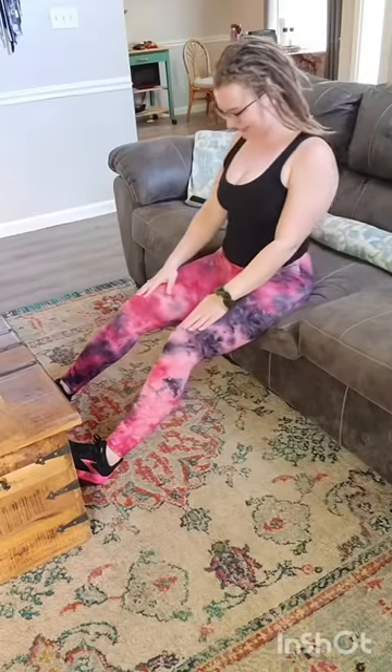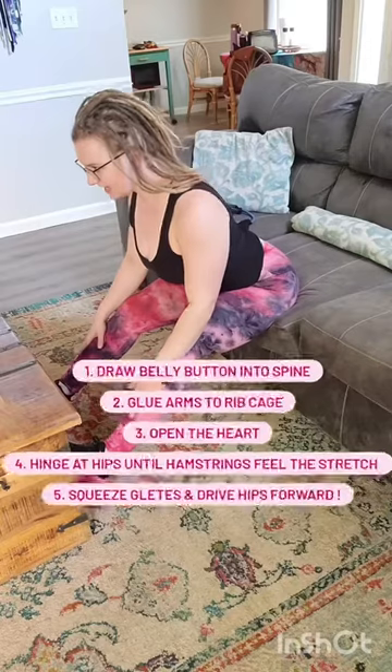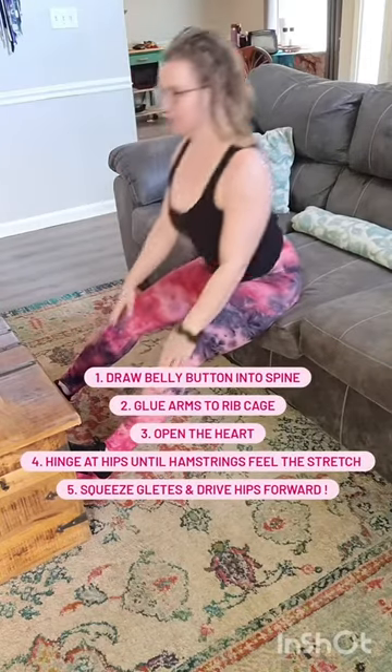Slide forward until you feel a hamstring stretch — slide, slide, slide — and push those hips to meet the hands.